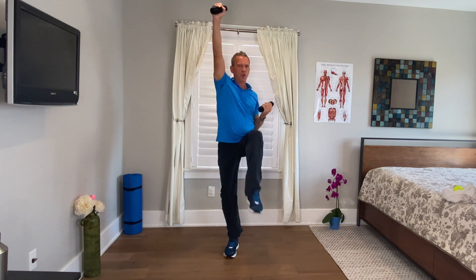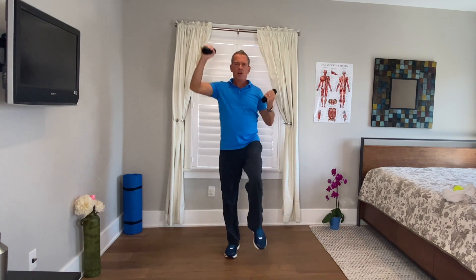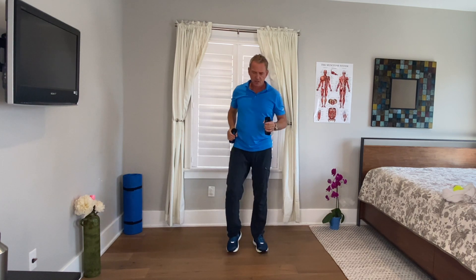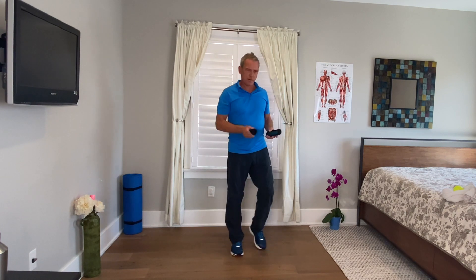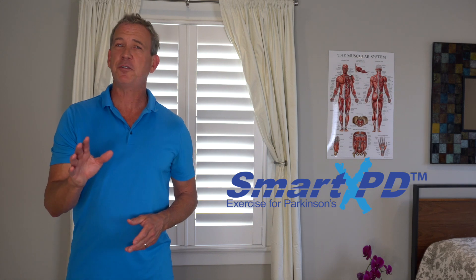Let's do four more presses: one, two, three, four. And let's cap it with a little bit of marching in place to reinforce the learning — reinforce the pattern. Very good. Go ahead and put the hand weights aside, remain standing.